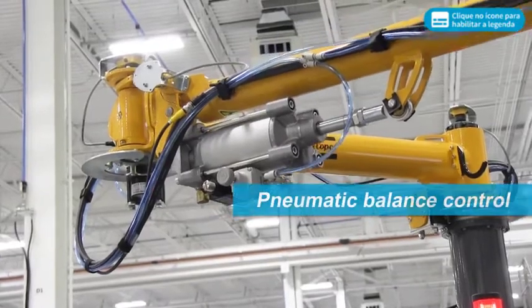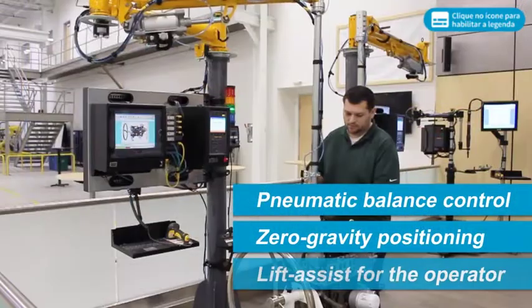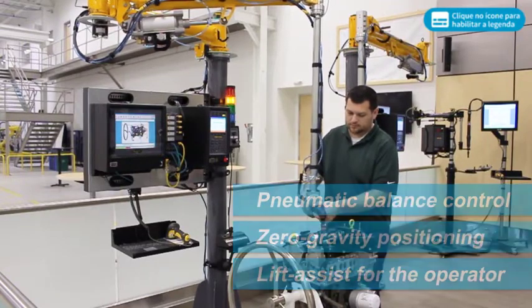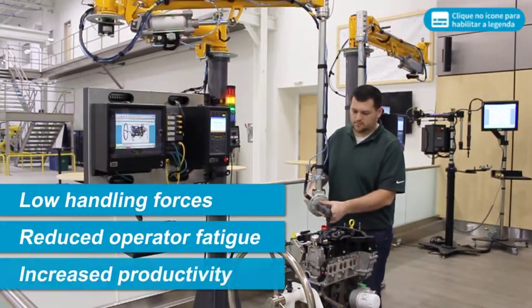Equipped with a pneumatic balance control system, the arm provides zero gravity positioning of the tool and a lift assist for the operator. This results in low handling forces, reduced operator fatigue and increased productivity.